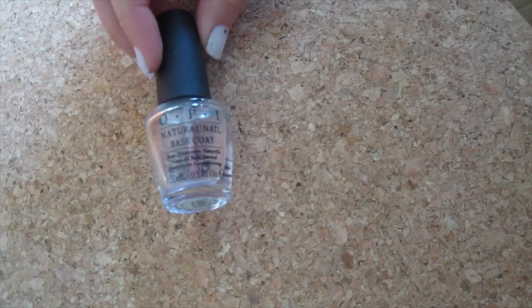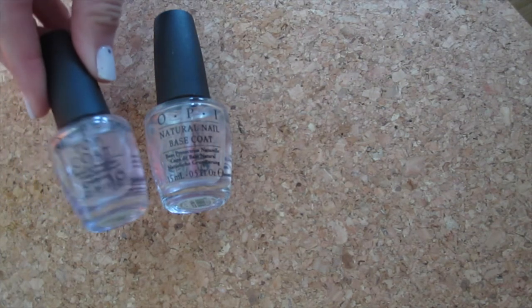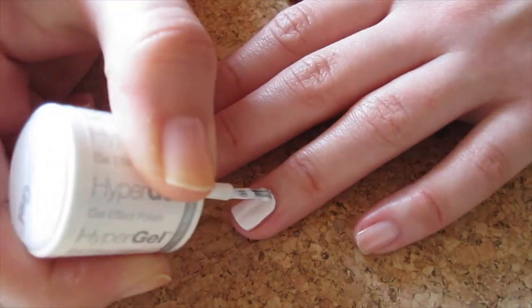As usual, you'll need to apply base coat prior to this and top coat for later. We'll start by painting all the nails two coats of white.